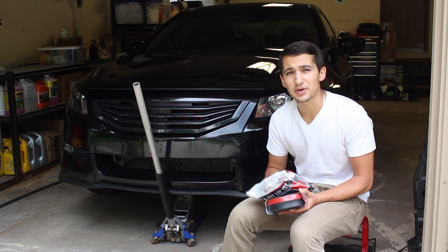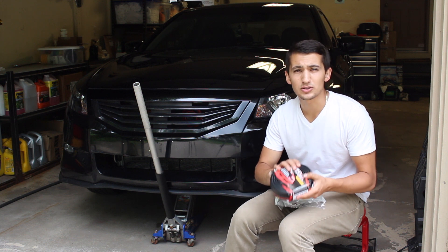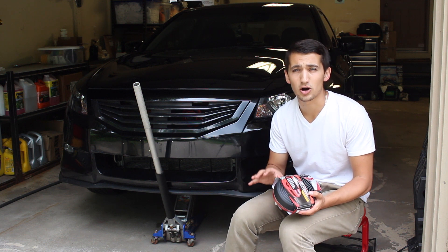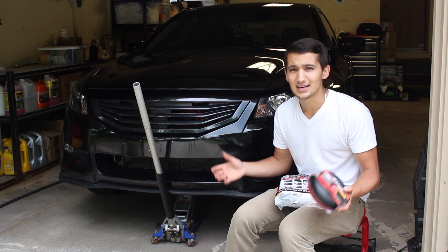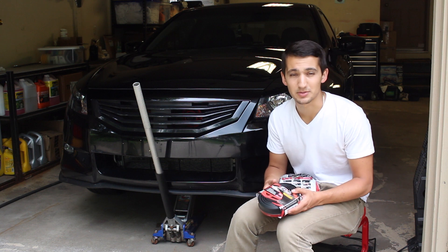Before, when I made the first comparison video, I was only able to hold these in my hand, squeeze them, rip them, and only do that. I never actually installed them on my car up until now. Now I've had both of these lips installed on my car, and I can now give you a good idea as to which one is the better product.